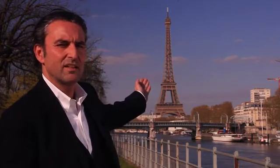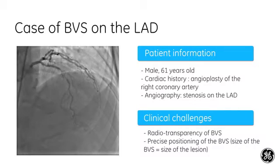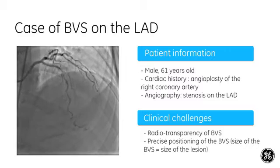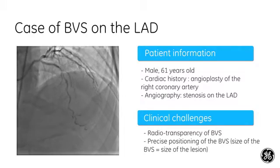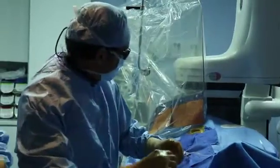I do more than 500 angioplasties a year and that's my favorite stent, which is the biggest in the world. Let's go now to the left coronary artery to do the PCI.